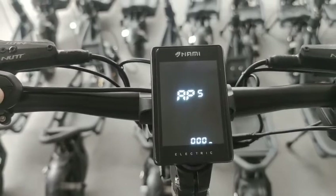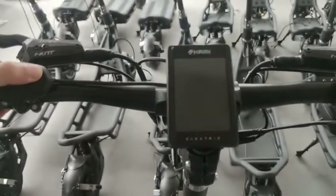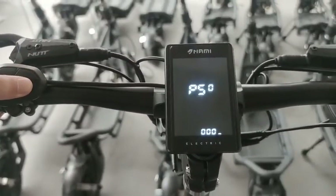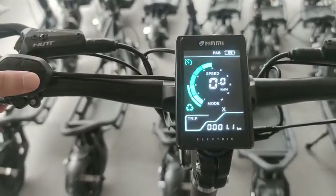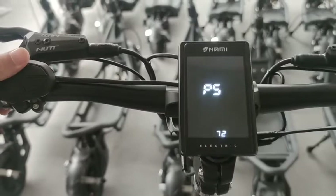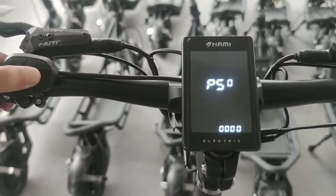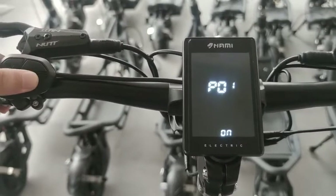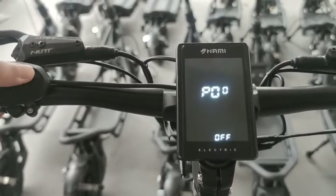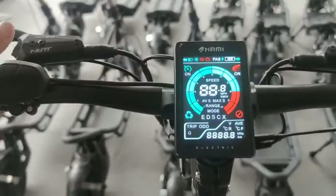For example, right now I set 000, and I turn off. When I turn it back on, I need 000 to turn on the scooter. And if I wanted to remove the password, I just turn it off and I can close it, then re-open it.